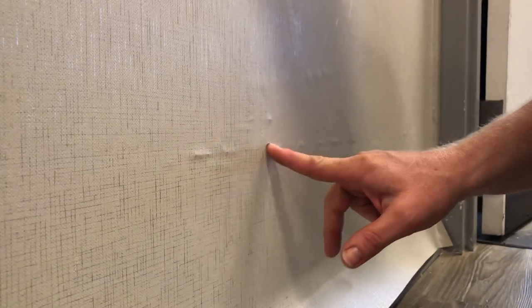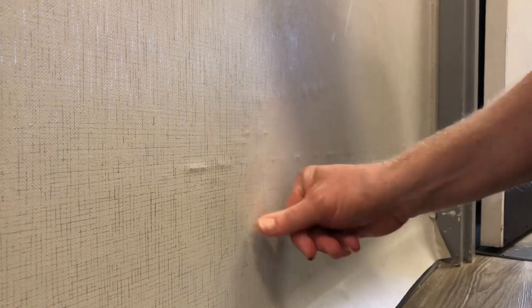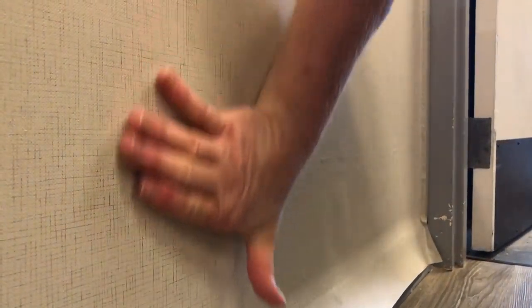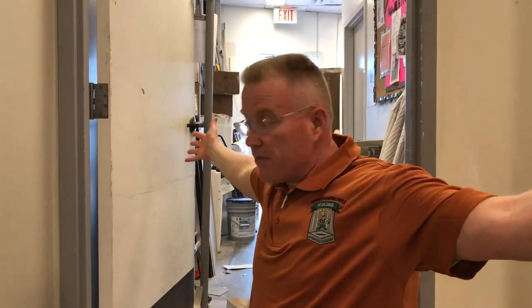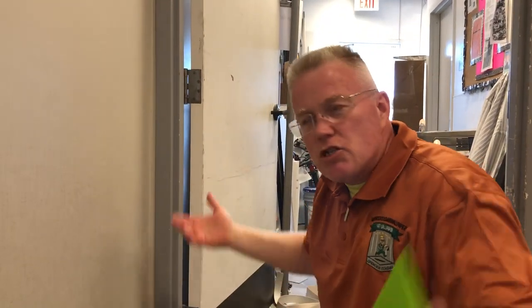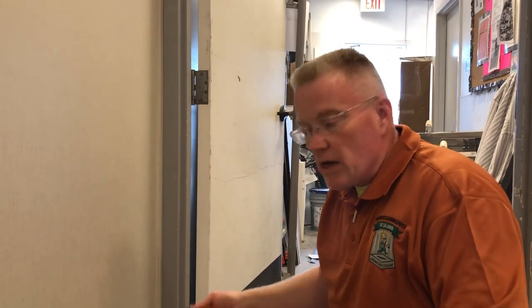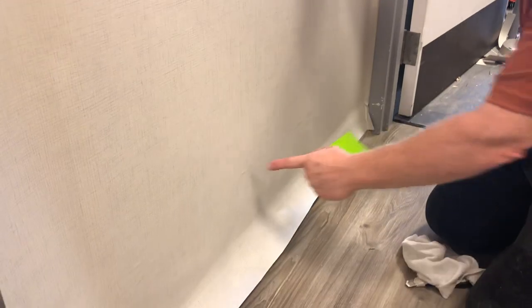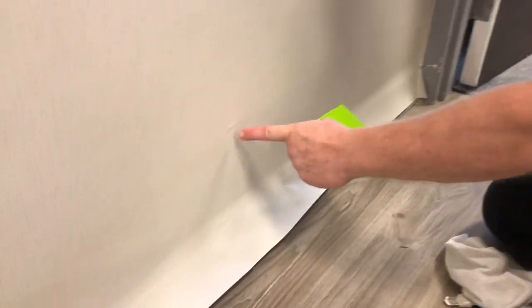The fellow who installed the wallpaper wasn't able to get these wrinkles out of the wallpaper. This is vinyl and so these are wrinkles in the paper. How does that get there? When you're dealing with 54-inch wallpaper that's literally as wide as you can spread your hands, you have to fold it. It's so heavy and cumbersome that you tend to fold it. What happens when you fold it — it causes heat. That's caused by heat.